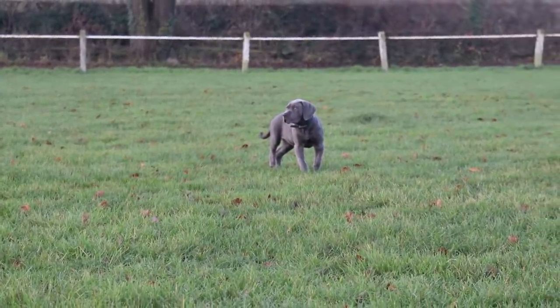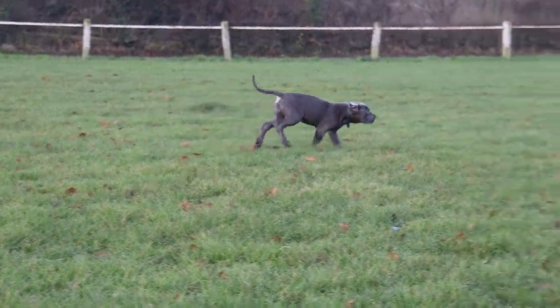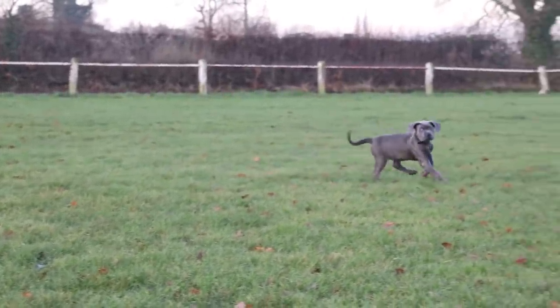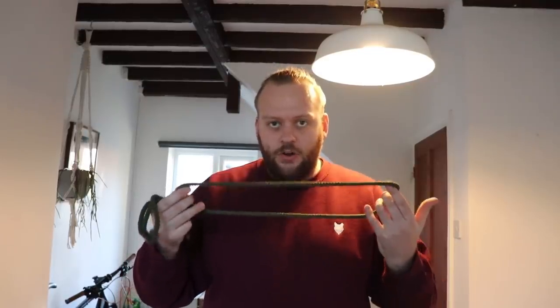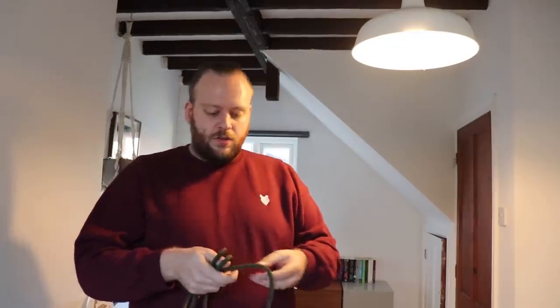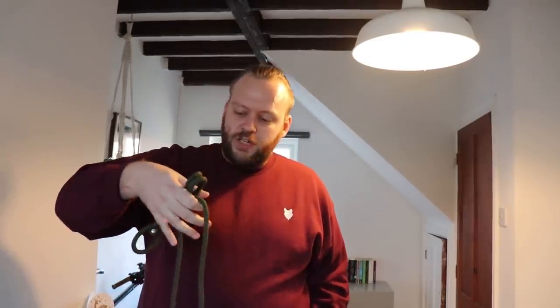A lot of you have asked why I don't have a long line lead on her when I'm socialising her out on a field or doing any exercise. That's because I want her to associate a lead with heel work at all times — that's why we start from such a young age. I want her to know that if she's on her lead, this is an experience where me and her are working, and I want her in this position, loose lead just to the left of me. I'm still using positive reinforcement — using treats for her to pop her head through the slip lead — so she really associates it with a positive thing, not just a correction tool.